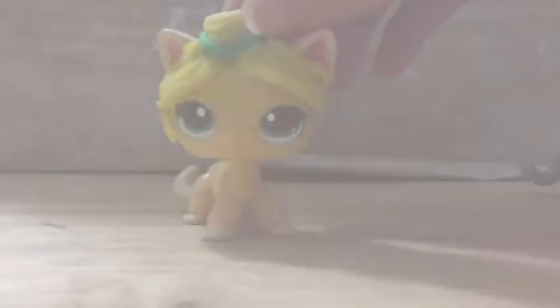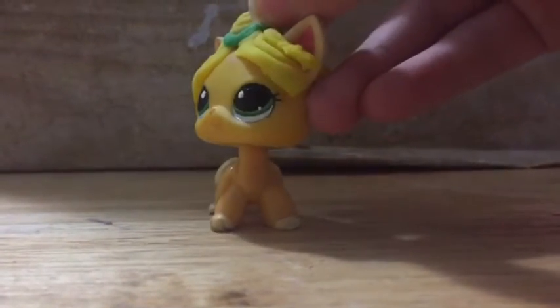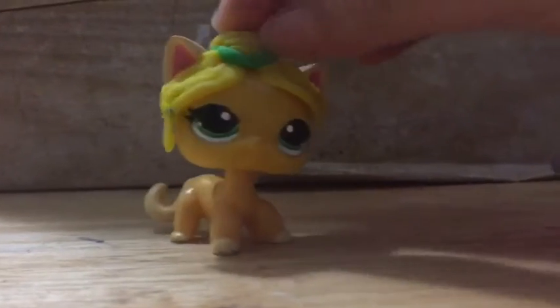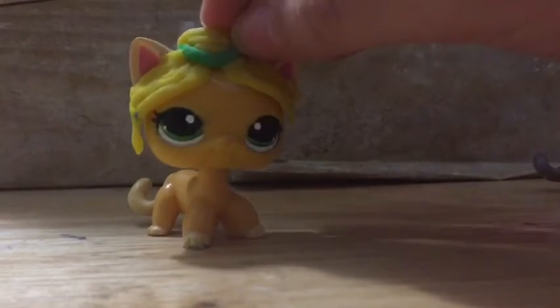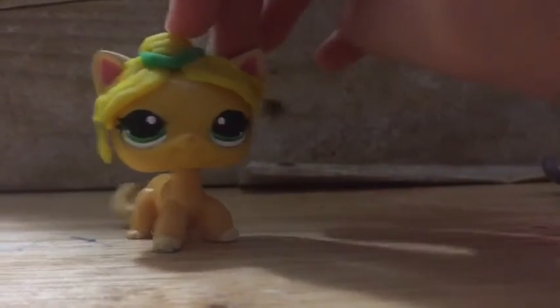Well guys, those were some deserving films and some undisturbing films, but let's just deal with it. I love you all and I hope you enjoy this video. Keep shining. Bye.